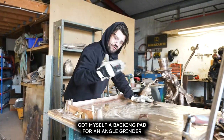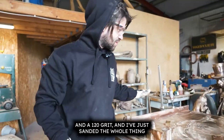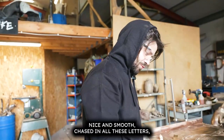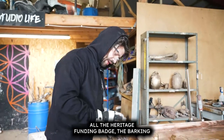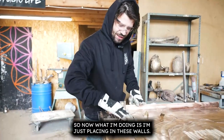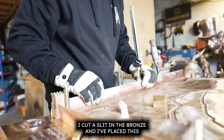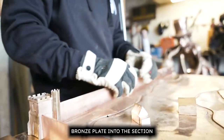It's actually worked out pretty well. I've welded them together, ground it back, got a backing pad for an angle grinder with 120 grit, and sanded the whole thing nice and smooth, chased in all the letters, then welded on the heritage funding badge and the Barking and Dagenham badge to the corner.